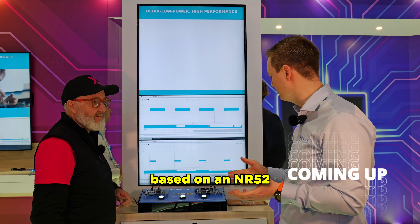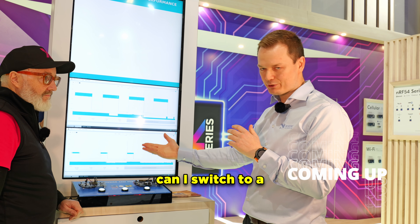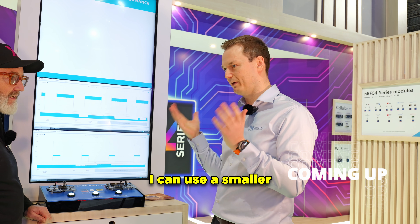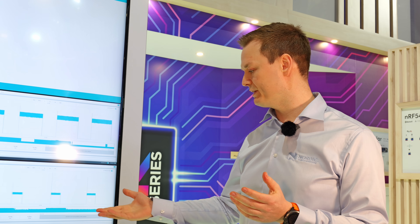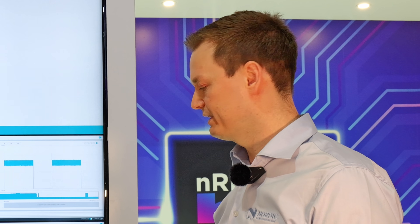Basically, if you have a product based on the NR-52 series today, you should really look at: can I switch to the NR-54L series and then get all these improvements? I can use a smaller battery, I can put in more functionality. So this is the NR-54L series, something we recently introduced — it's basically taking the NR-52 series to the next level. It's all the same good stuff, but improved in every way.